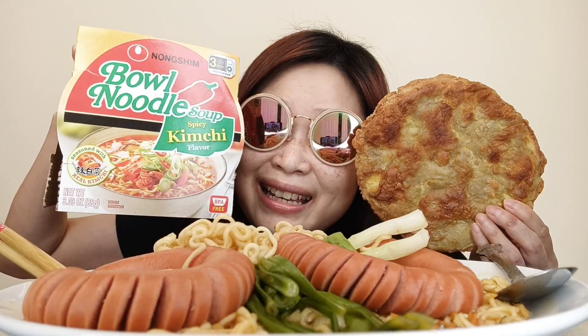Hello guys, what's up? Welcome back to my channel guys. Today's mukbang, I'm having ramen noodle with spicy kimchi flavor, and it is from Nang Sim. And I'm gonna have it with crispy egg, German sausage, and green onion.